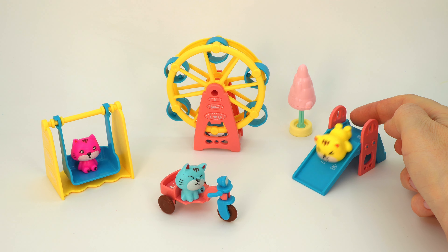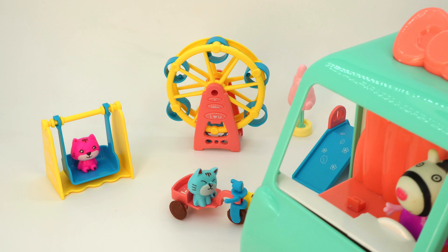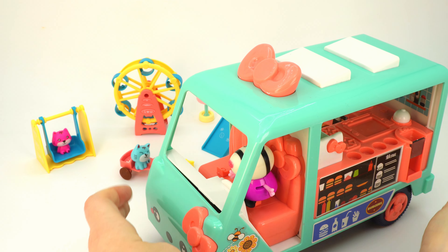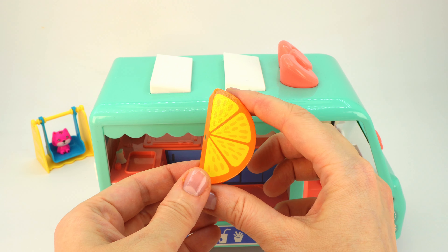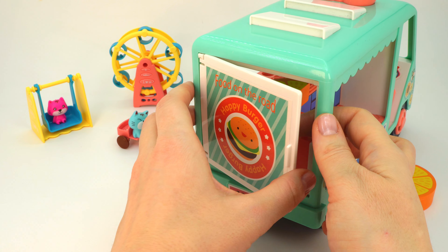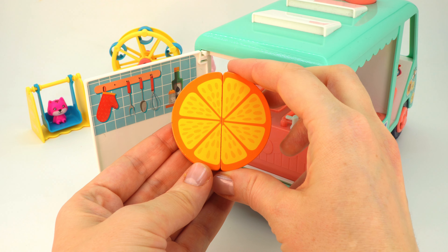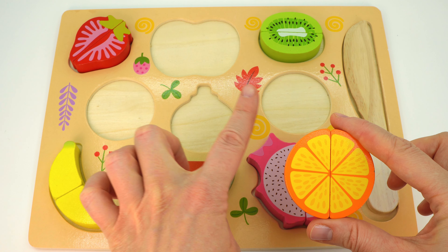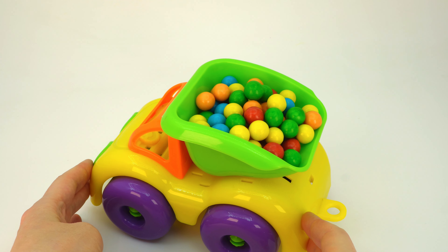Look, it's a playground — it's so much fun here! There's a slide, a bike, and a swing. But what's it? Oh, it's a food truck! Now the kittens can have a snack. What kind of food is there? Let's see. Oh look, there's half an orange — looks delicious! But where's the other half? Let's take a look. Let's open the door. Look, we found the second half of an orange! Let's put the halves together. Great, we have an orange! Let's find a round hole for it.